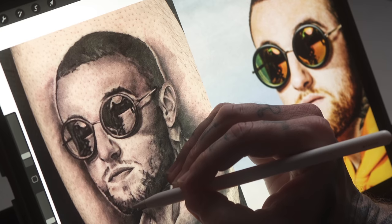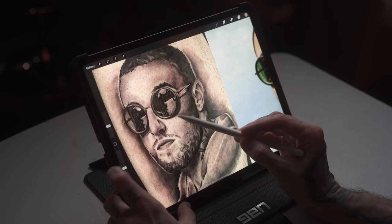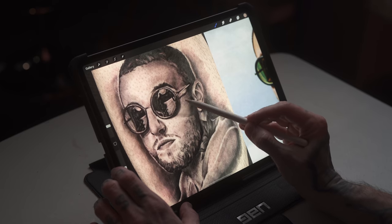Let's pivot to the next tattoo you sent in — this is a portrait of Mac Miller, R.I.P. The first thing I noticed right away is his beard. I feel like the beard is a bit thicker on the tattoo than it is in the reference; the reference has a lot more skin tones coming through the hair, and I think you blackened in or shaded in too much of that, making it look a lot thicker. Also, the shadow coming off the glasses onto his cheek seems a little harsher than it should be — you could have made that a bit softer from the line of the shadow up into his cheek.